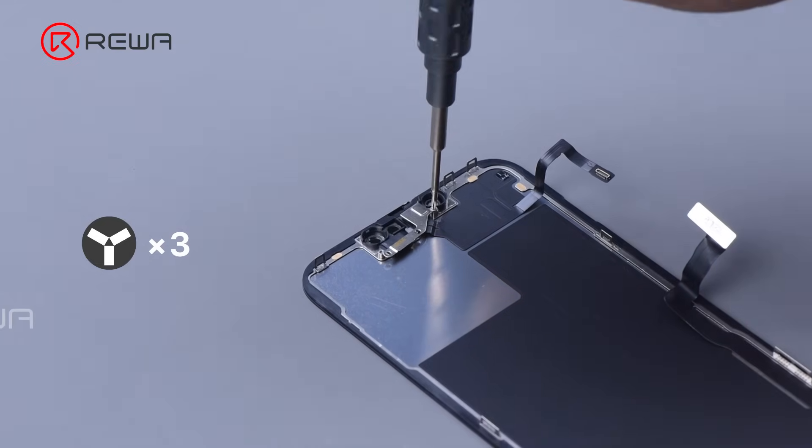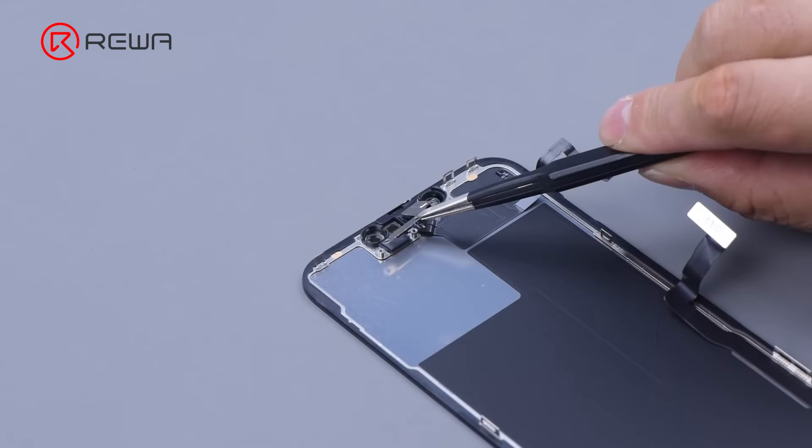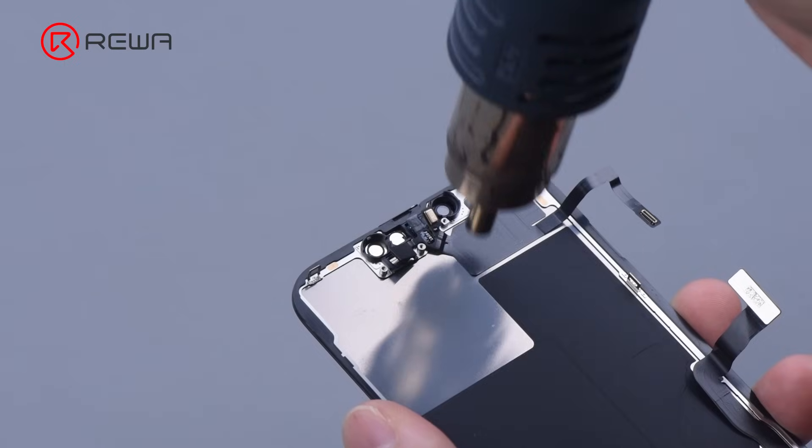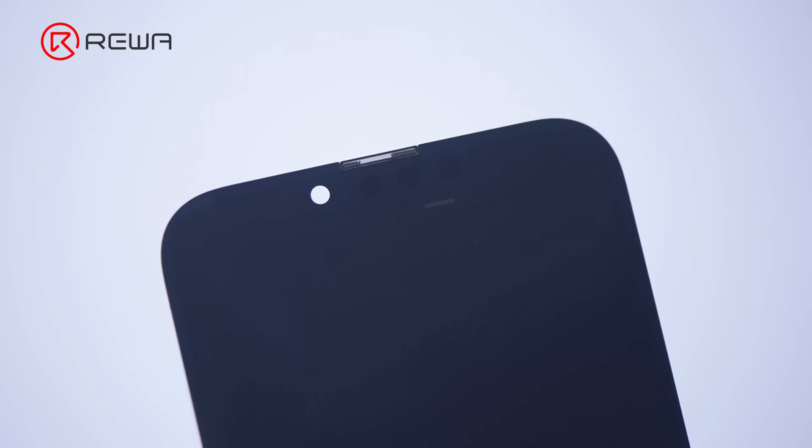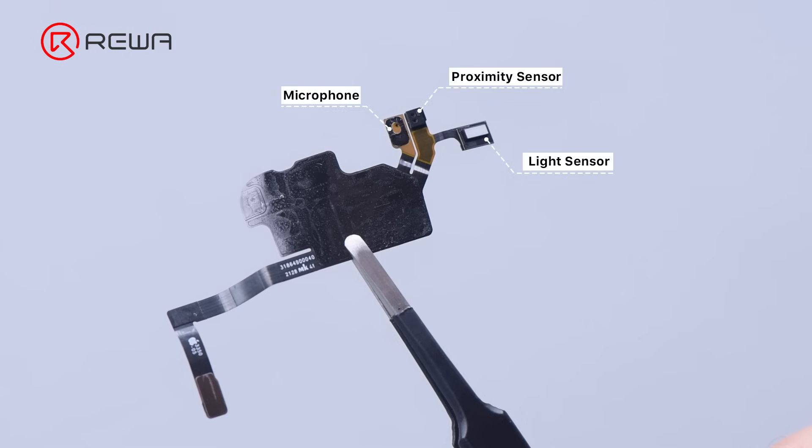Remove the three screws that hold the sensor flex cable, then use a hot air gun to remove the flex cable. The aperture of the ambient light sensor is at the bottom right of the notch. The flex cable integrates a front microphone, a proximity sensor, and a light sensor. It has less of a floodlight illuminator than the iPhone 12 Pro.